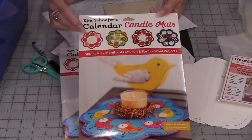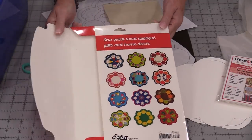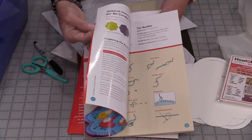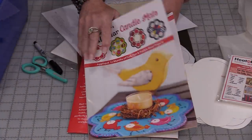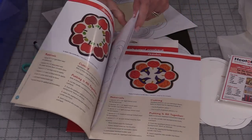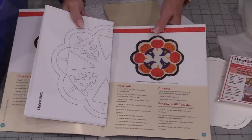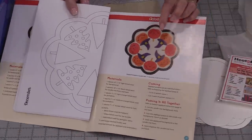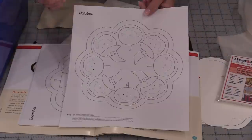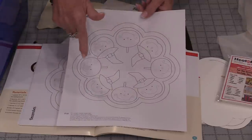The publication has put out 12 of these candle mats, one for each month. The book has the directions for all of those mats and full-size template pieces. However, we do have a free peek and the free directions on how to make the October one. I'll put a link in the description so you can get the directions and this download.